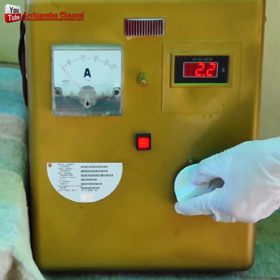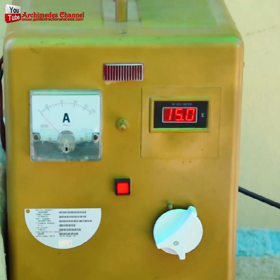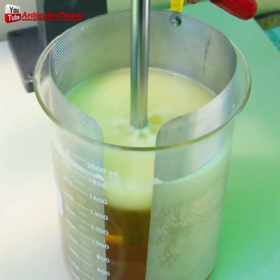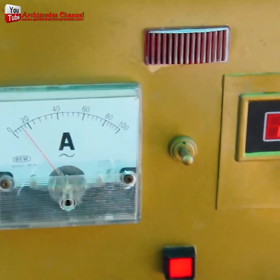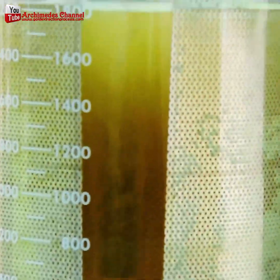Some of it might filter down to the bottom as well, and that would need to be collected. But most of it, as you'll see in this incredible chemical process taking place, actually causes that gold dust to attach itself to the base of the rod. Just look at that.